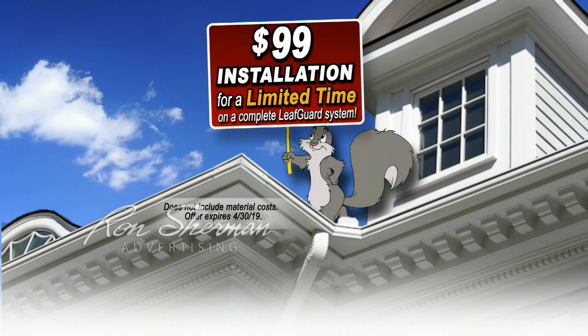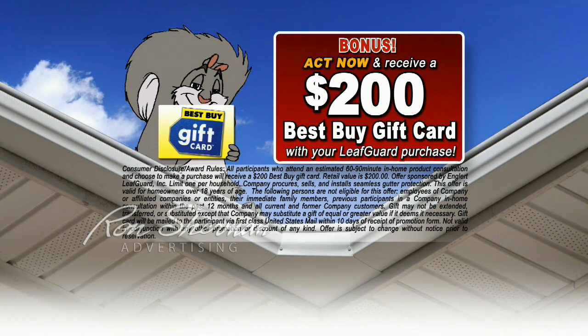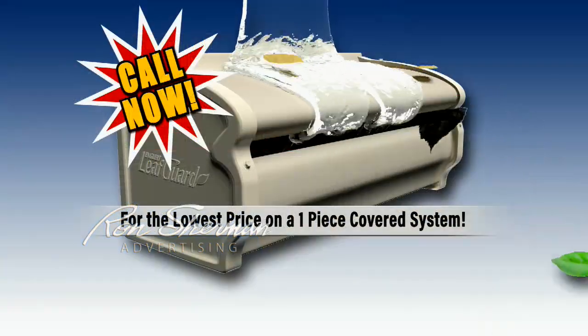You buy LeafGuard from us, we install it for $99. Act now and get a $200 Best Buy gift card as a bonus with purchase. And if you call today, you get a $25 Lowe's gift card with your complimentary in-home estimate. Only from LeafGuard.